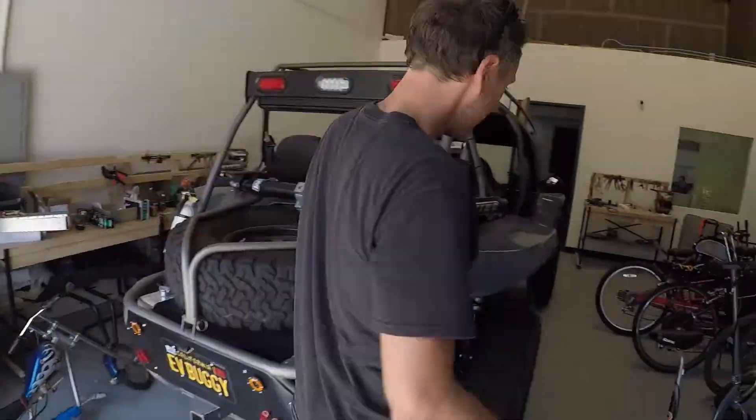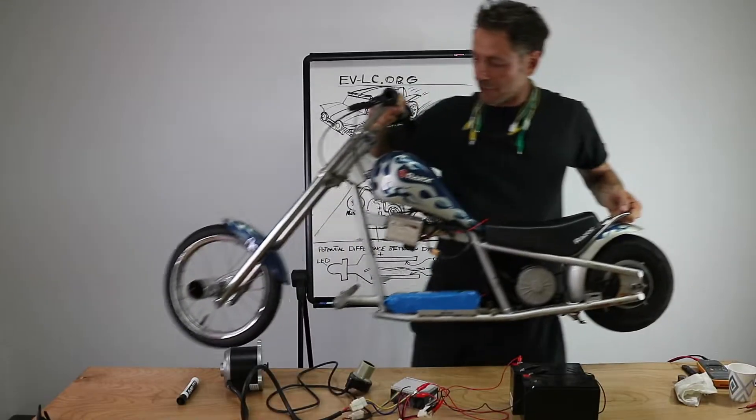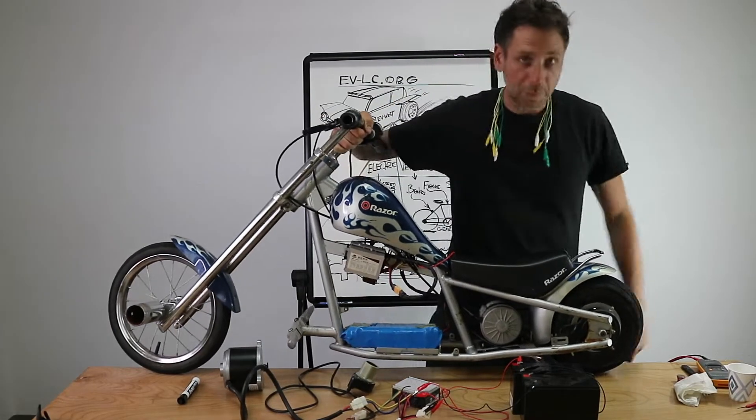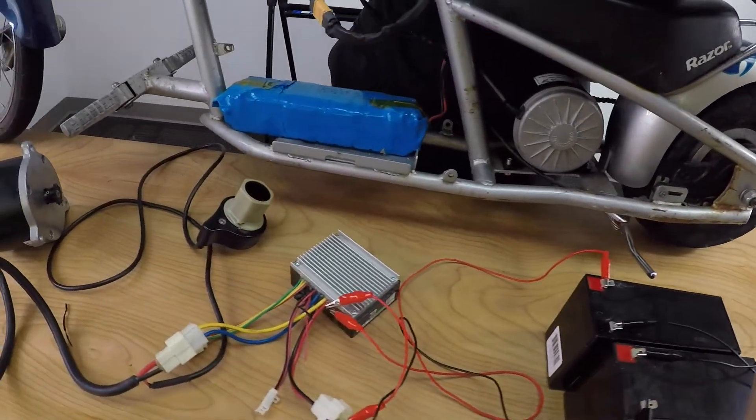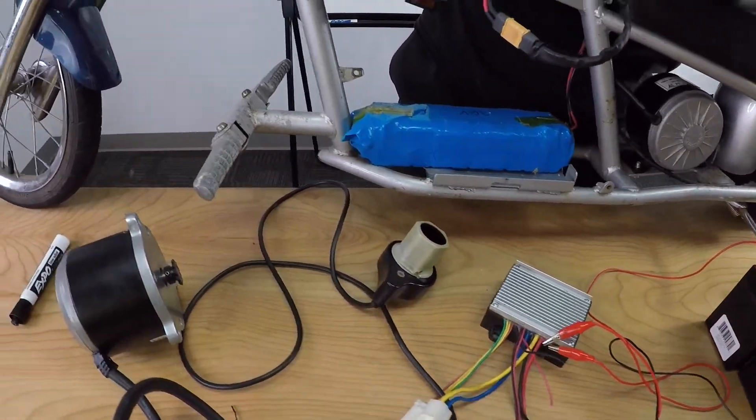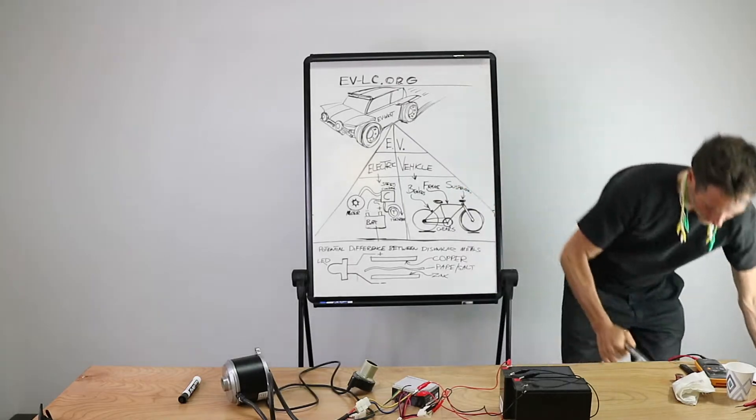How does it do all that? Let's go to the bench. An electric vehicle, only it's bigger. You have your motor right here, your batteries, and your speed controller. That is basically what an electric vehicle is.